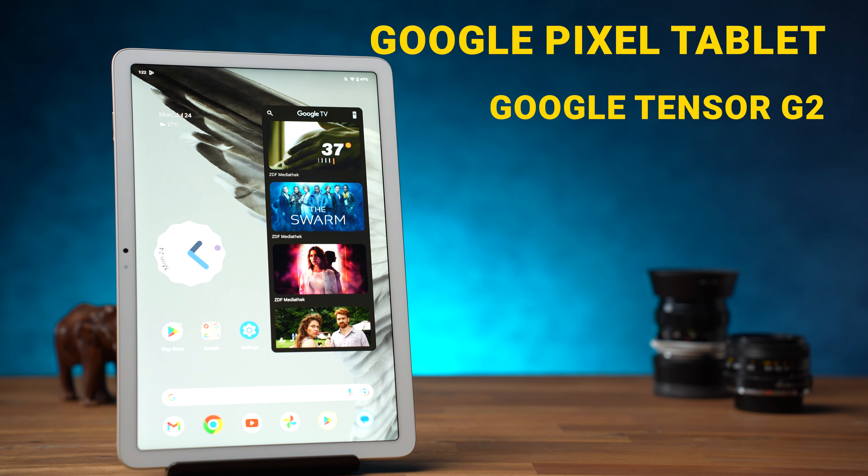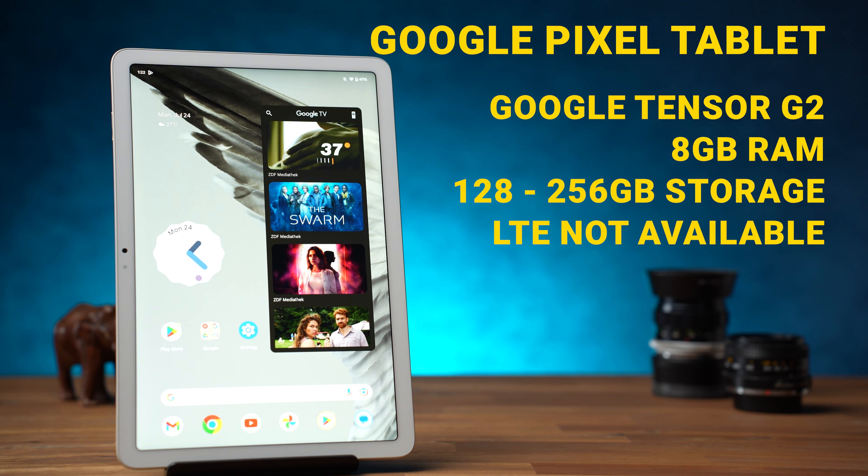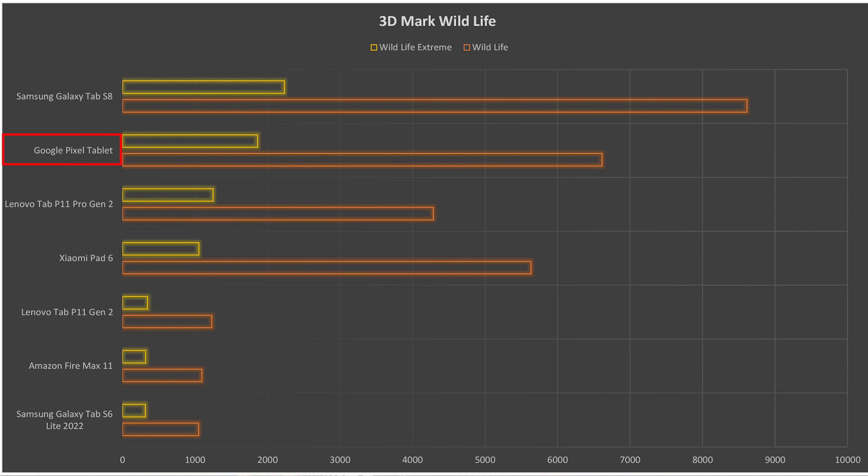The Google Pixel Tablet is equipped with the Google Tensor G2 processor, developed together with Samsung. There is 8GB of RAM and 128 or 256GB of internal storage depending on the version, and there is no LTE or 5G version. In the Geekbench 5 benchmark comparison, the Pixel Tablet performs better than the Xiaomi Pad 6 and Lenovo Tab P11 Pro Gen 2, but is a bit weaker than the one-year-old Samsung Galaxy Tab S8 and significantly weaker than current iPads. The 3DMark Wild Life test, which measures graphics performance for gaming in particular, shows the same result — it ranks between the Samsung S8 and the Xiaomi and Lenovo tablets. So it is more of an upper mid-range or lower premium tablet, but definitely not a top performer.